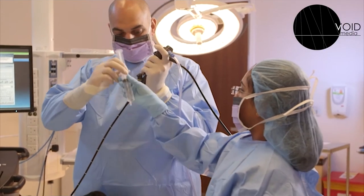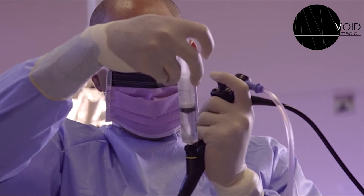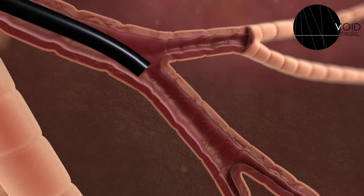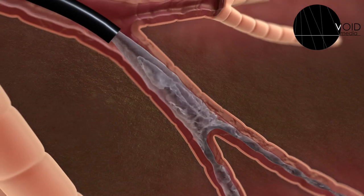If we suspect infection, we might want to do something called the lavage. We will wedge the bronchoscope at the opening of the airway that leads to the part of the lung that we're most interested in. We will then inject salt water into that area of the lung and suction it back out into a container.